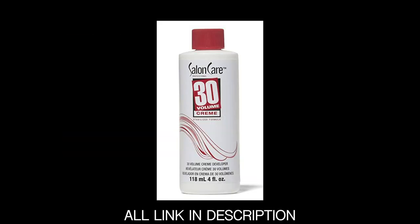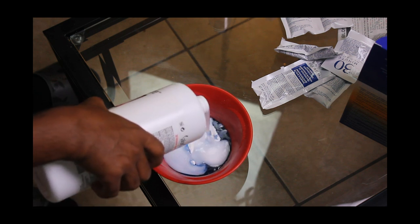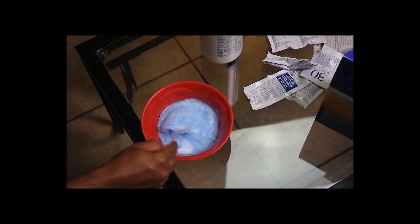The other thing you need is a developer, which is the white thing that I'm about to pour. This purple thing you don't really have to worry about — it just came in the kit, but it still worked. So be patient with it and you will see the results later on.